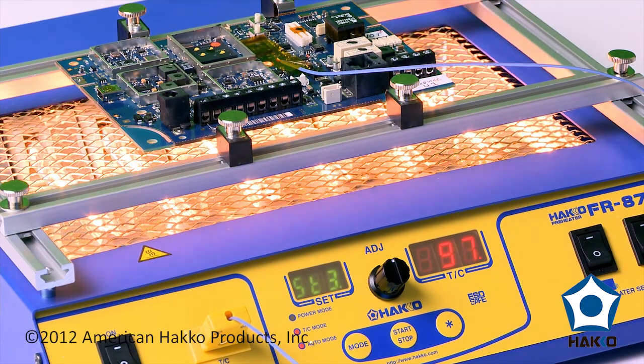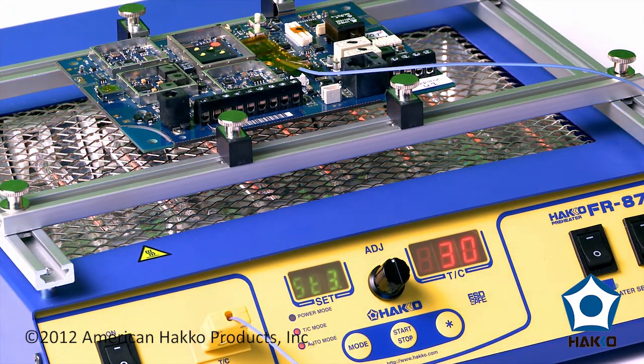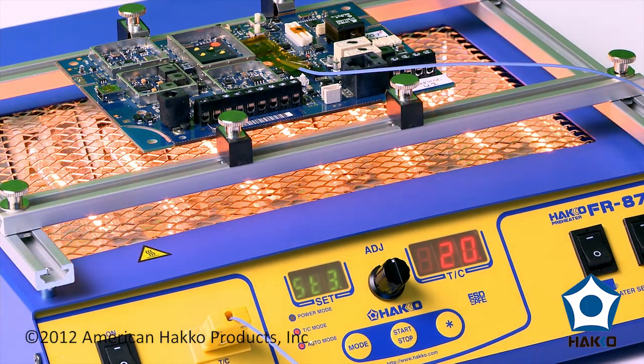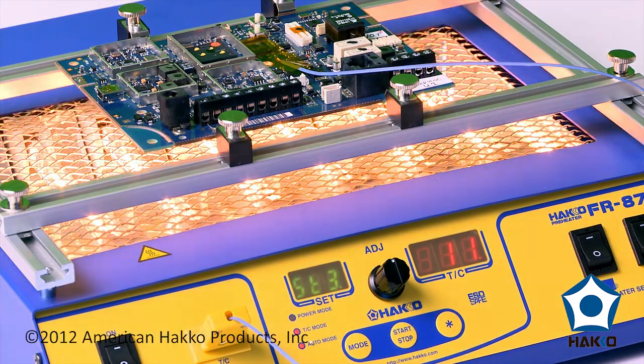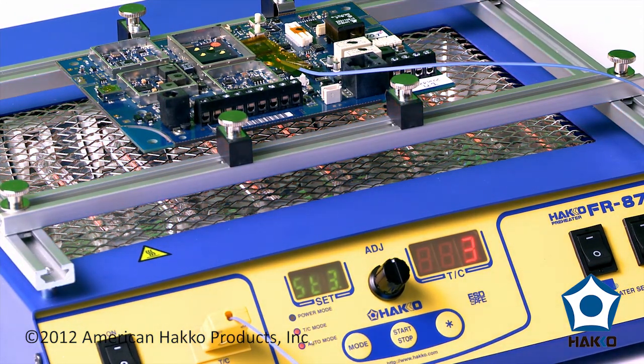We're approaching the target of our last stage and at this point we're at the 100°C mark. The unit will maintain this for the next 30 seconds as it counts down. At the end, the unit will actually turn off completely and the board starts its cool-down process. There's more activity to keep the board at that 100°C mark — obviously, because we're at a higher temperature, it's dissipating the heat faster.